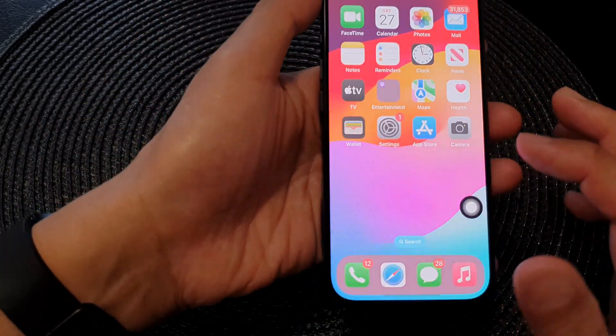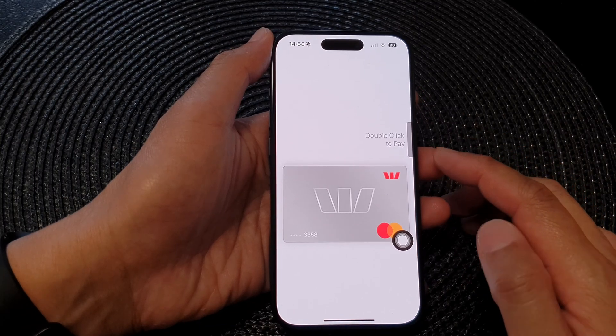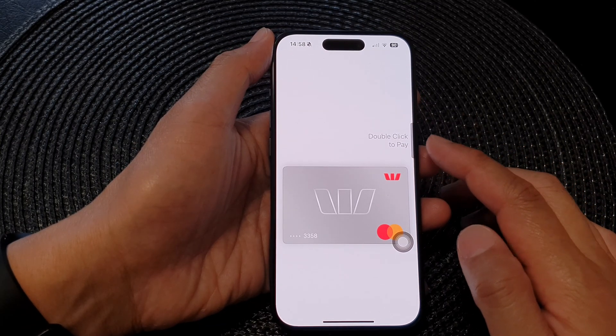Tap on that and that will open up your Apple Pay, and here you can double-click to pay.